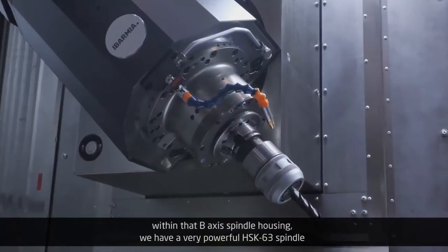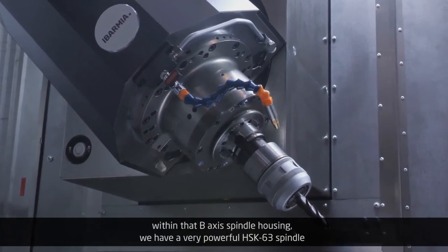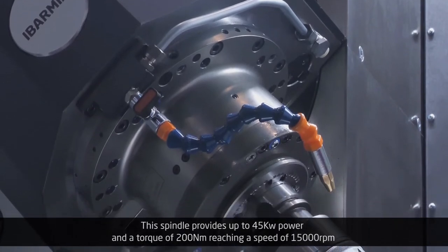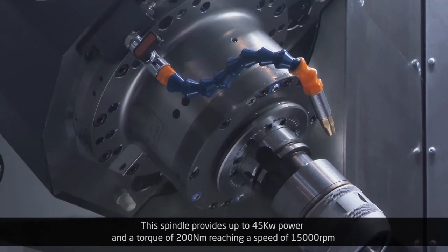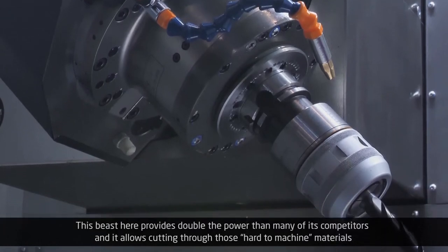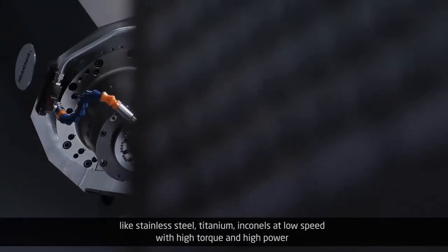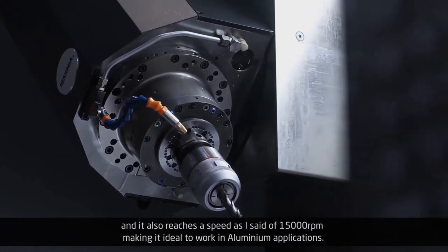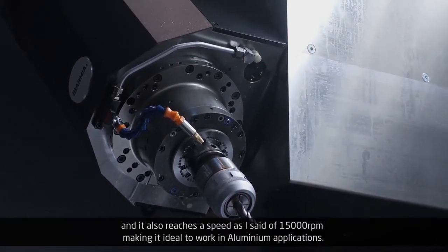Within that B-axis spindle housing we have a very powerful HSK-63 spindle. This spindle provides up to 45 kW of power and a torque of 200 Nm, reaching a speed of 15,000 rpm. This beast here provides double the power of many of its competitors, and it allows cutting through hard-to-machine materials like stainless steel, titanium, and Inconel at low speed with high torque and high power, while also reaching 15,000 rpm making it ideal for aluminum applications.